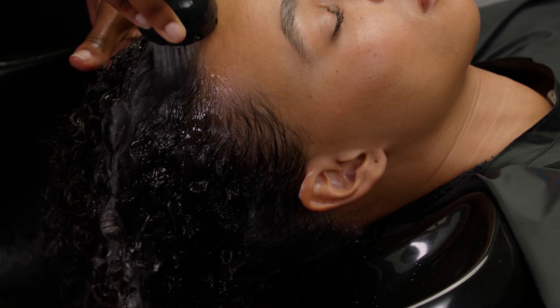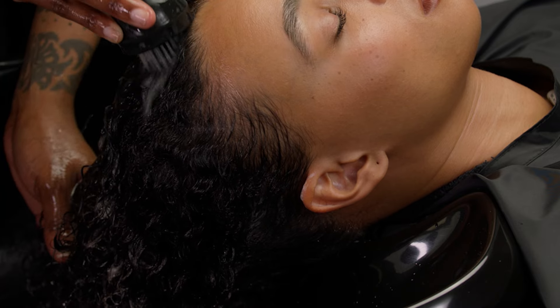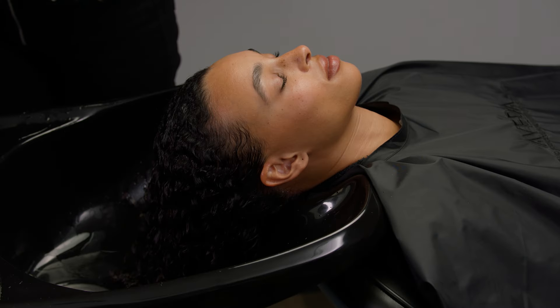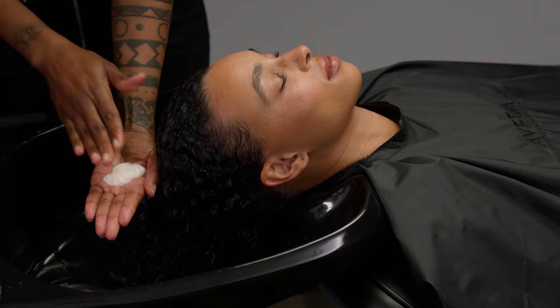Rinse the scalp cleanser from the guest's scalp and hair. Cleanse the guest's hair by choosing the appropriate shampoo for the guest's hair and sharing the product benefits.